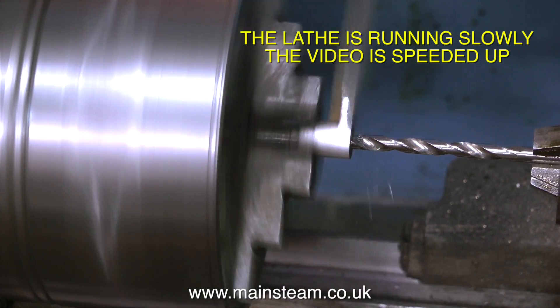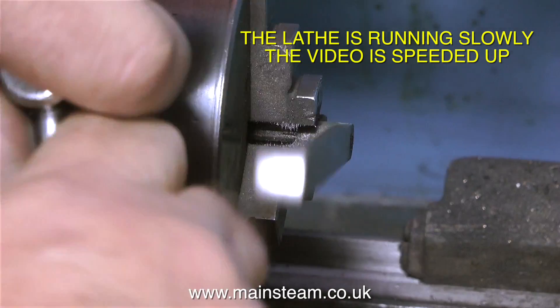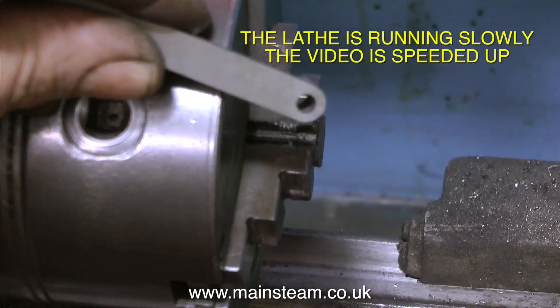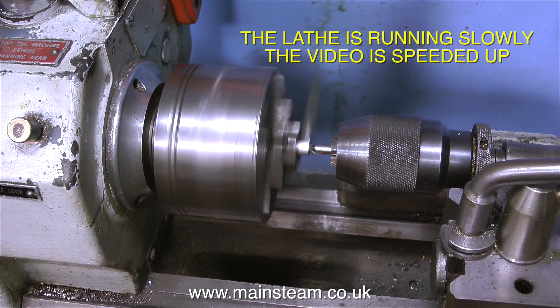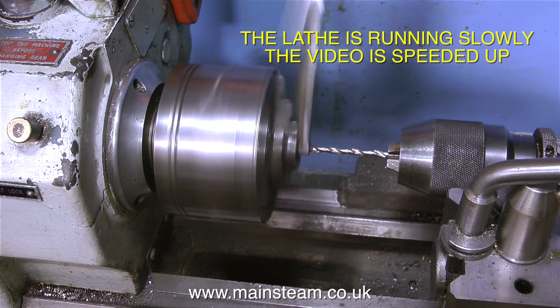When I'm happy that everything is okay, I power up the lathe and first of all drill through with the centre drill, followed by a twist drill — one imperial size less than 3/16ths, which is the size of the hole — and then I use a 3/16ths reamer to finally ream the hole to the proper size.